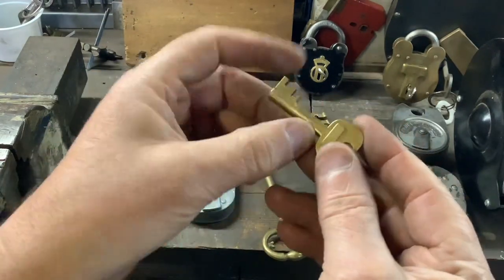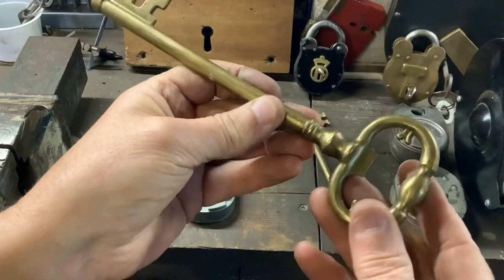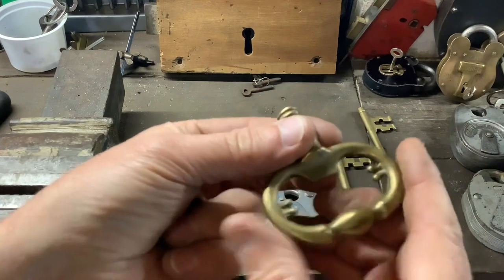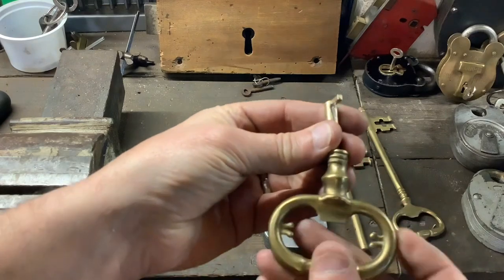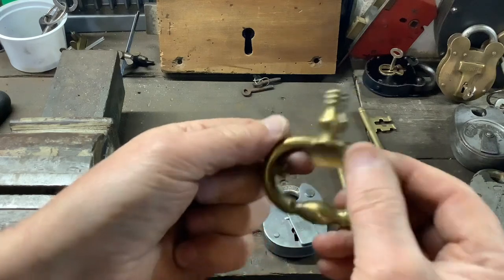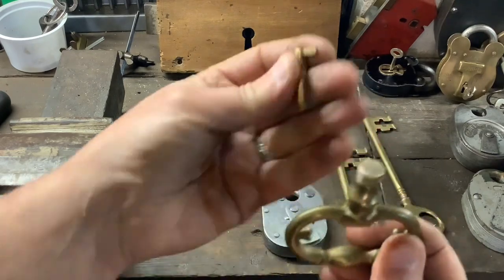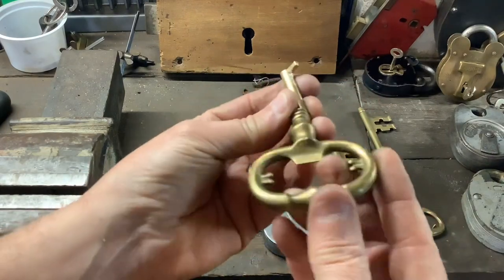I'm not going to video all the process. I'll cut this down, file it, cut the end of the key off, and then show you what stages I'm at. I've cut the bit off the end of the key and cut this off, but obviously that's going to be too big. So I'm going to cut it off at just these two points here — it'll be like a little Cowan-style tension tool. Then I'm going to drill a hole in there to fit this key into it.